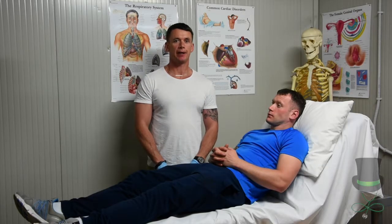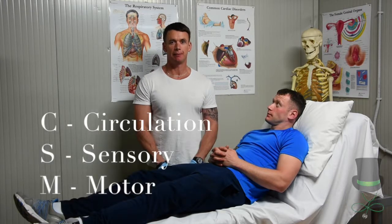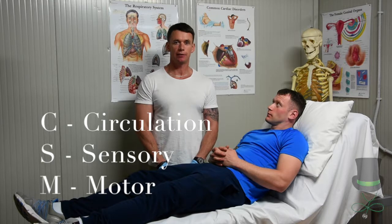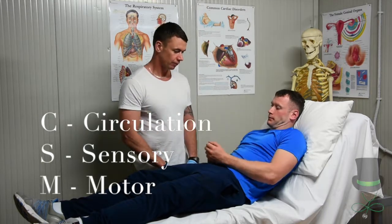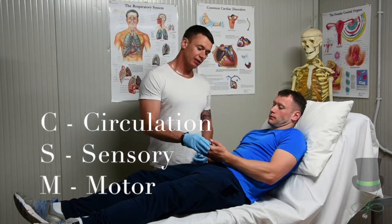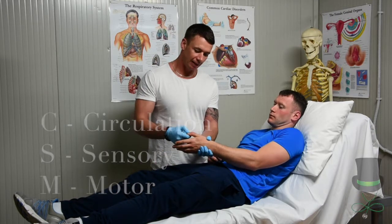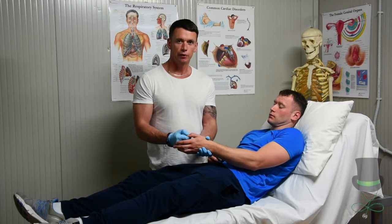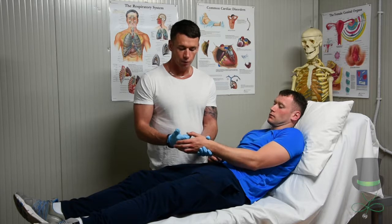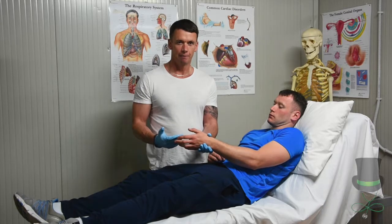Hi, I'm Anthony and I'm a paramedic. Today I'm going to demonstrate how to take CSMs — circulation, sensory function, and motor function. When we carry out the circulation check, we squeeze the nail bed in the limb for five seconds and blood should have returned within two seconds. If it does return within two seconds, he has good circulation to the limb.